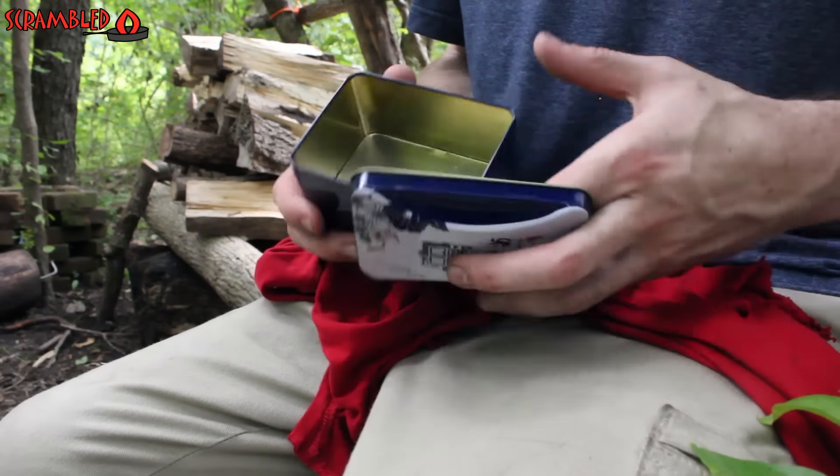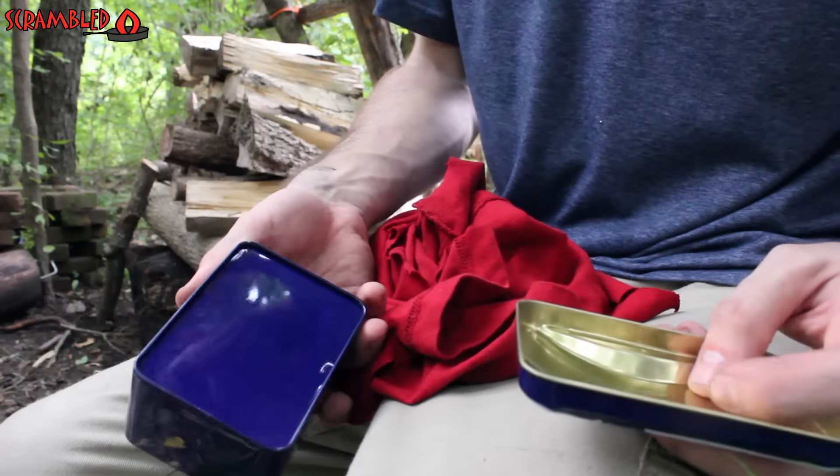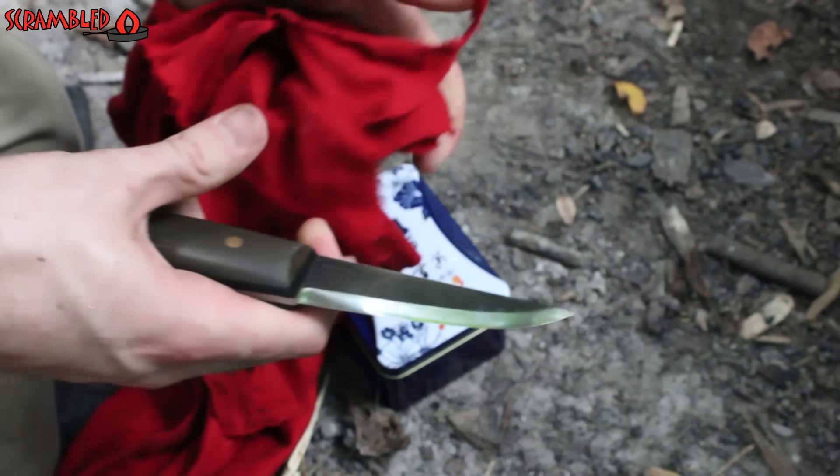Well, I figured while I got the campfire going, I can make some char cloth. I got this old t-shirt, and I got these new tins that I'm going to use to make char cloth in. So first order of business — pop a little hole in the top of this guy and cut this up into smaller pieces.